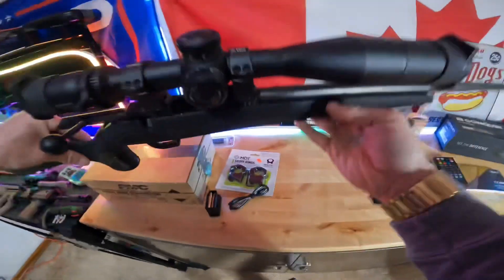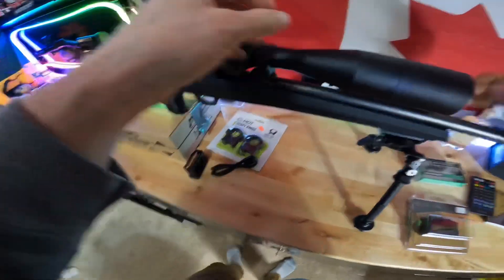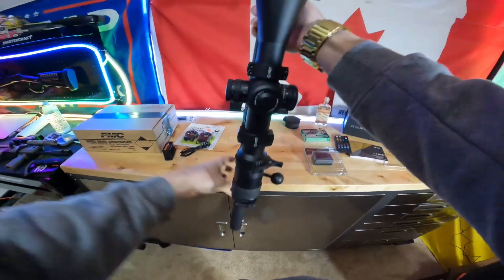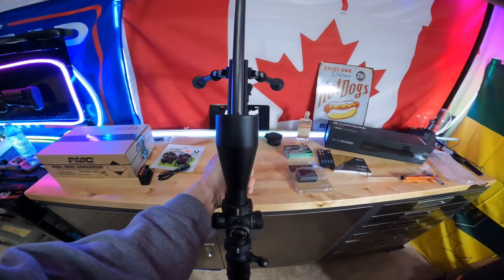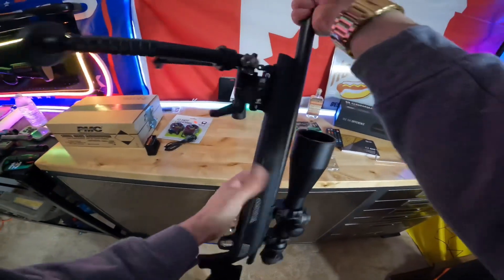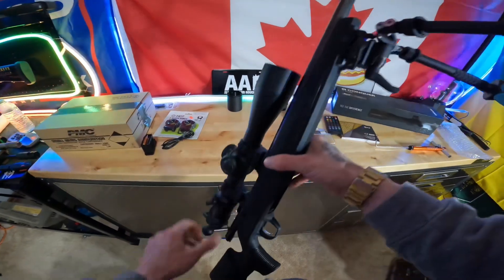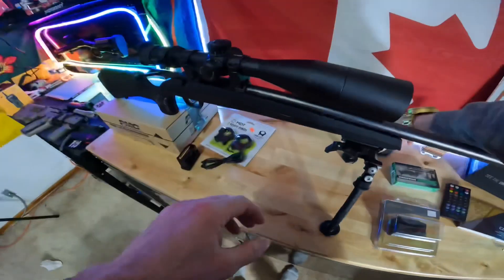One thing I did notice, for people who are super nitpicky — these style of molded stocks, it kind of hugs one side, so it's not perfectly centered. It's not the end of the world, and I'm not really that nitpicky, but when you look at it, it kind of hugs the left side a little bit. I know some people wouldn't like that, so it's something to look at before you buy the gun.